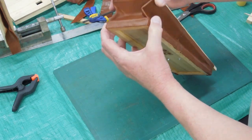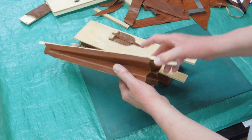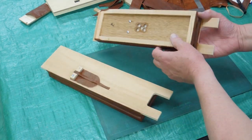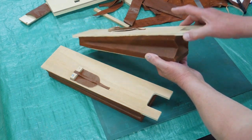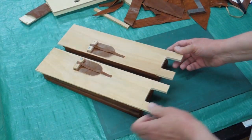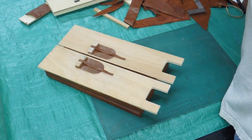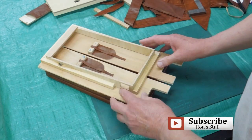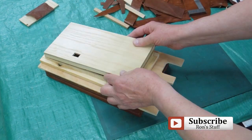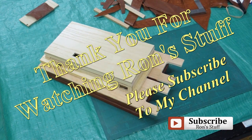Moves quite a bit of air. Two bellows — that's the first one I put together, and the second one. Those will sit like that, and the reservoir will sit like that. The next project will be the reservoir.